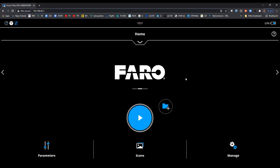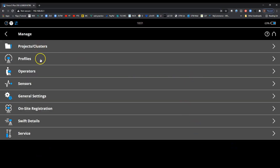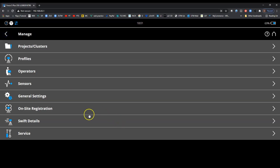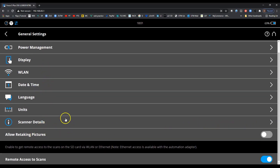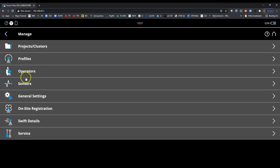I want to figure out what's different with this updated scanner. Looking through the menus, I see 'Swift Details' — that's new for me. Clicking on it, this is where you couple the scanner with a scan plan and can have a mobile mapper. I don't have that yet and am not familiar with it. General settings and projects look pretty normal — not too much new there.